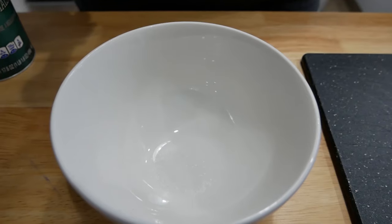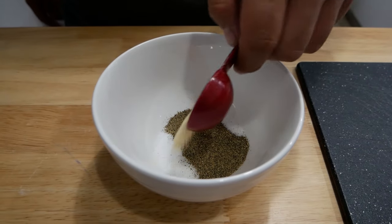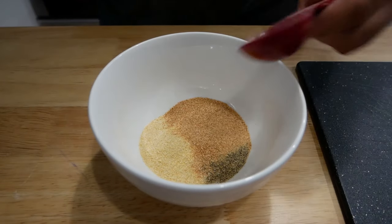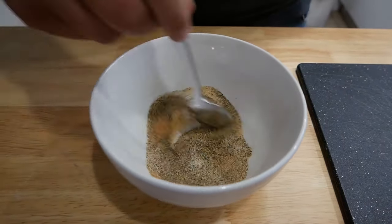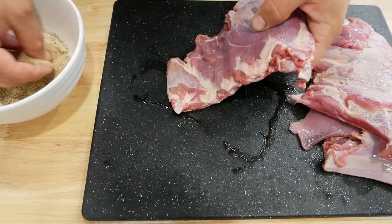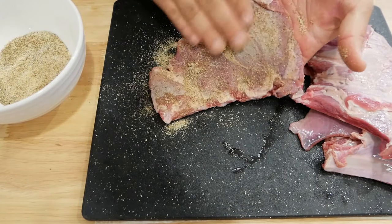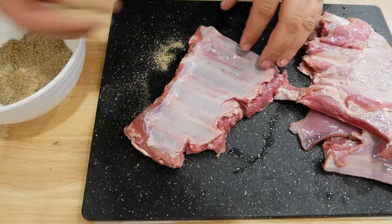Once you've cut the ribs down so they fit into your crock pot, you want to get your seasoning ready. This is a real simple mixture — you can use whatever you like, but I like to keep it simple: equal parts salt, pepper, onion powder, and garlic powder. Now we're just going to put the seasoning onto the ribs as a dry rub — get a little bit in your hands and just rub it on there, over and over.